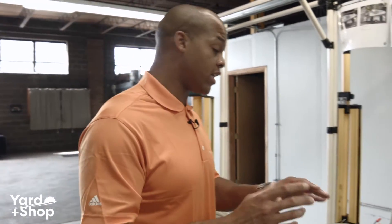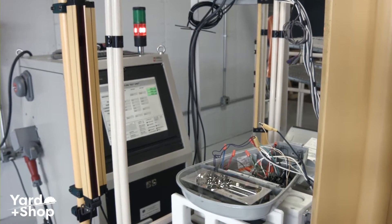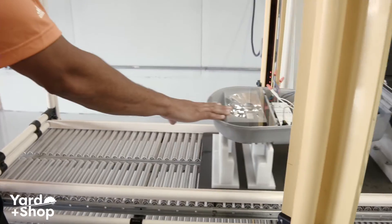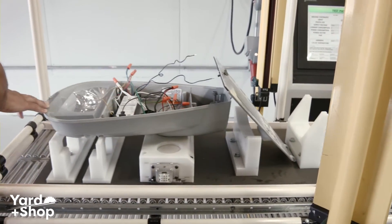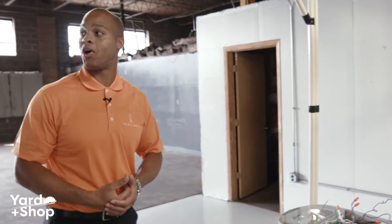From there, our guys would test all the power supplies. They would test the driver, as well as our surge protection, and turn on the light to make sure that it actually starts. Our final assembly line stop would be our guy closing it up, and then we would box it out in large crates of about 20 for our electrical contractor, our utility, or whoever our customer is to pick it up.